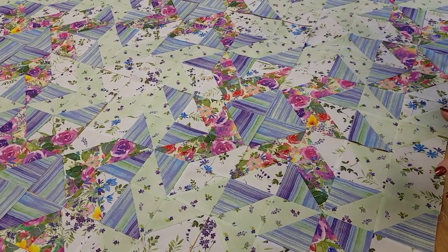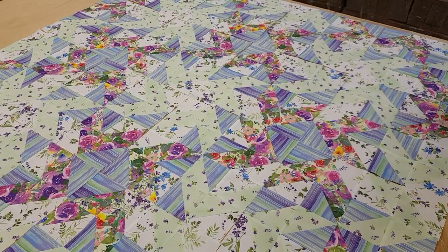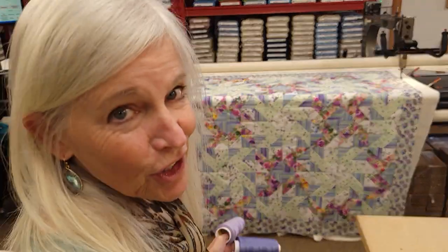I'm going to go ahead and stitch all the blocks together, get the border on, and get it loaded onto the quilting machine. The quilt is all loaded on the machine and we need to pick a thread color.